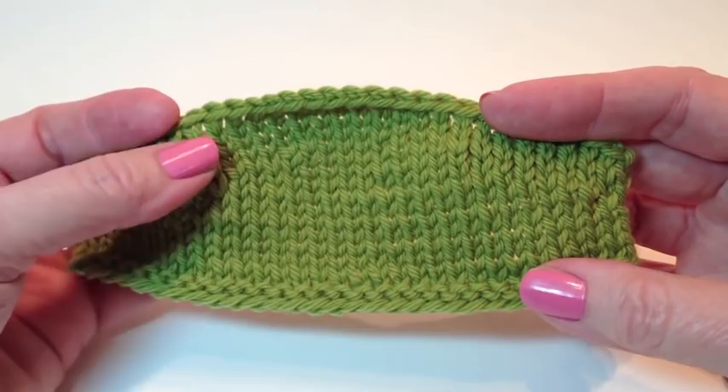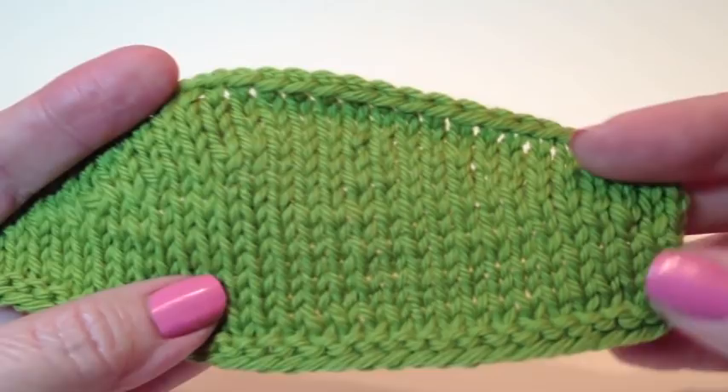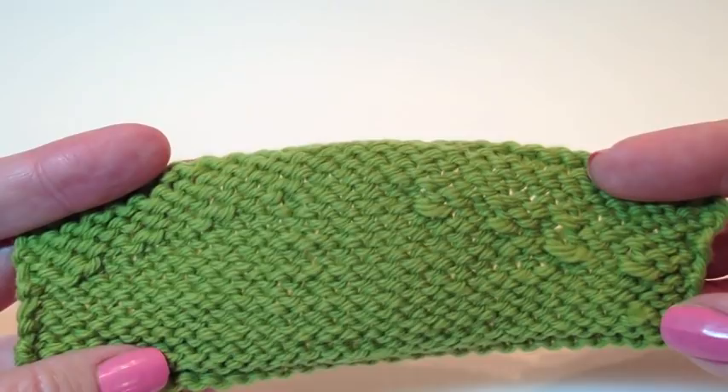I've done a little sample piece just to show you the difference between a standard wrap and turn, which I've done on the left-hand side, and the German short row, which I've done on the right-hand side. Sometimes you'll get these little arrowheads on standard wrap and turn. Look over here on the right-hand side — it's just much, much cleaner. And if we turn it over, I get these big loops when I pick up my wraps. You can see on the other side you have these little blips. They're much less noticeable on the German short row.